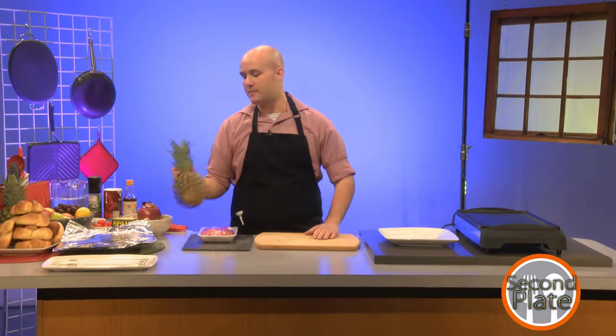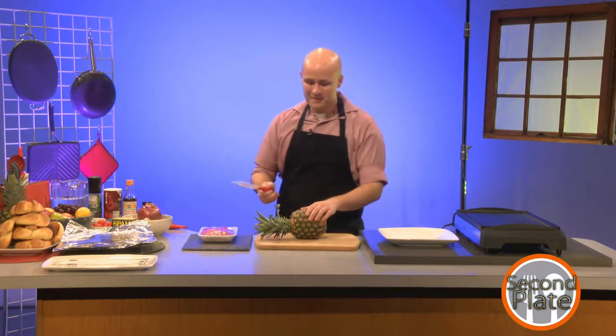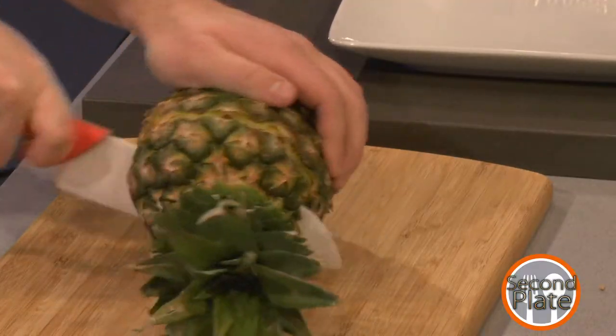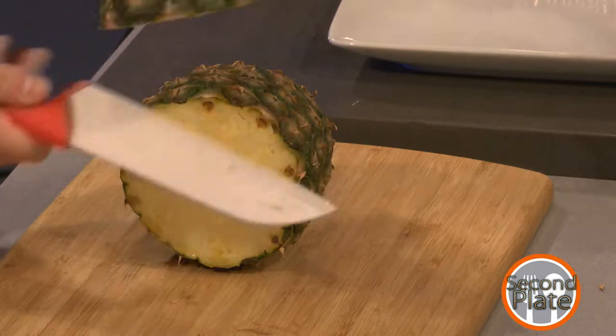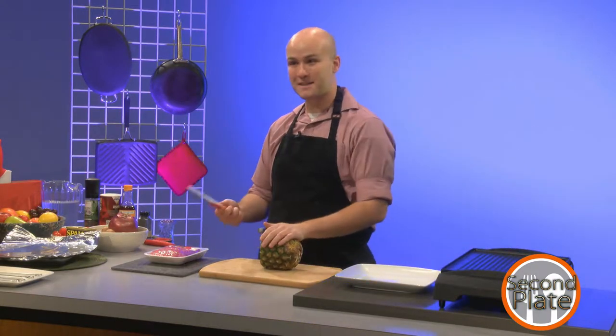I'm going to start by grilling the pineapple and the spam. What's interesting about pineapple is you'd consider it a very summery fruit, but it's actually in season in the winter for us, so it's pretty good on sale right now even though it's freezing out. First I'm going to take the top off. I'm doing this with a knife, but if you have a pineapple corer it is more efficient.